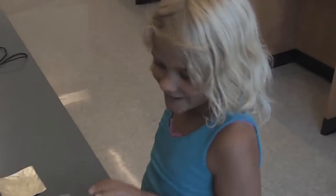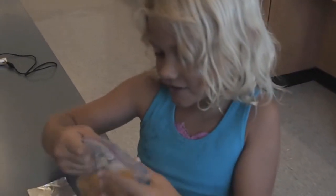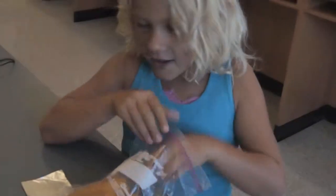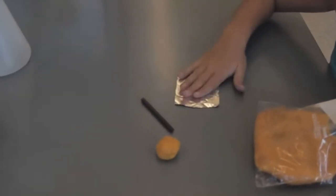My name is Sophia Cook and I'm going to teach you how to make a big battery. First you need dough — a little ball of dough — and a pencil, and some metal.